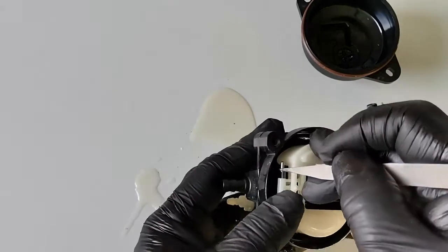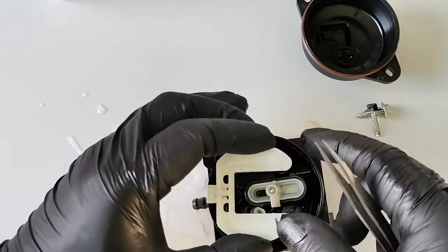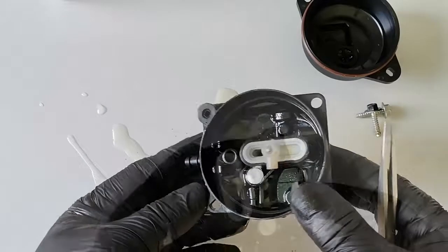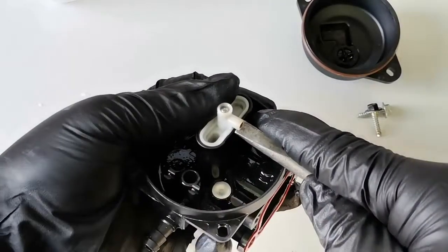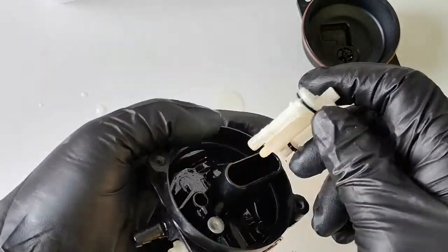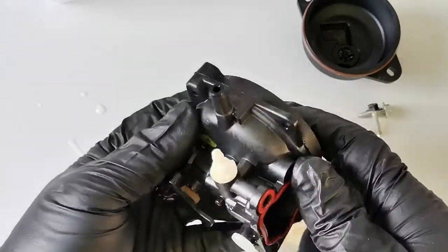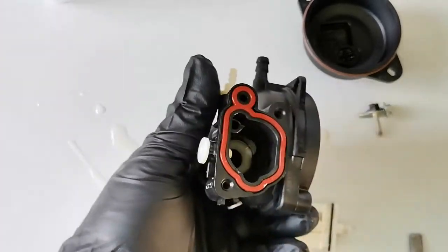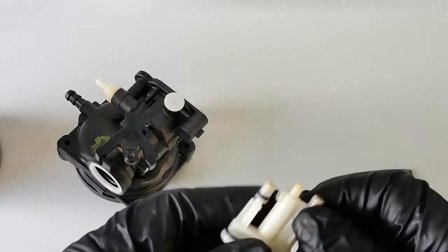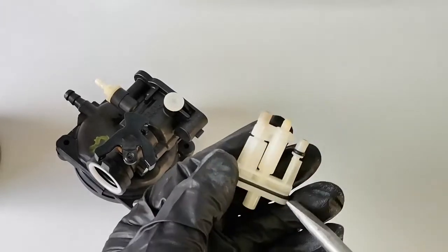Take the pin and the float with the needle. Also this part here, we need to take this one out as well. So these are the jets. With these jets and nozzles we have to clean — just carefully remove this one.